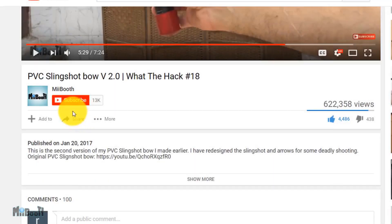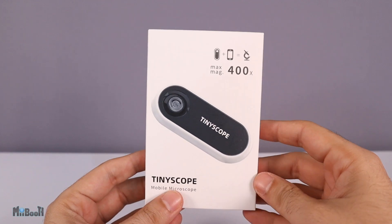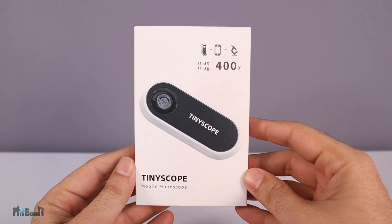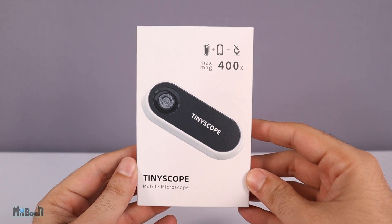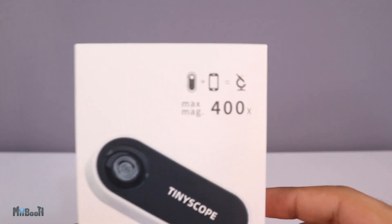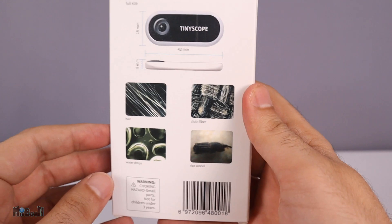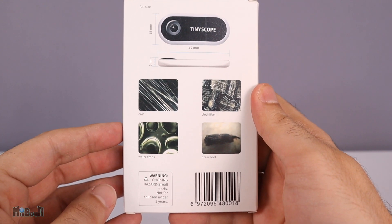If gadget reviews, DIY projects, and life hacks are your thing, consider subscribing and turning on the bell notification. Right here we have the box with an image of the microscope on it. It says TinyScope Mobile Microscope and shows the maximum magnification of 400x.